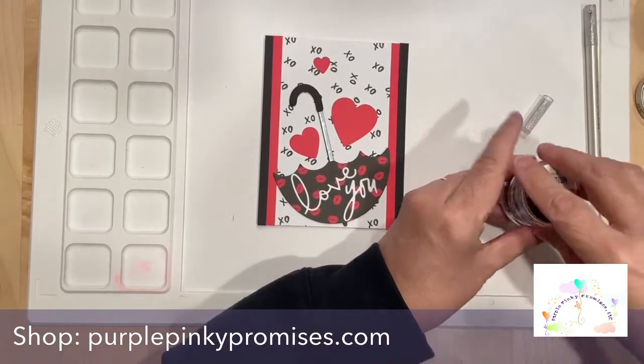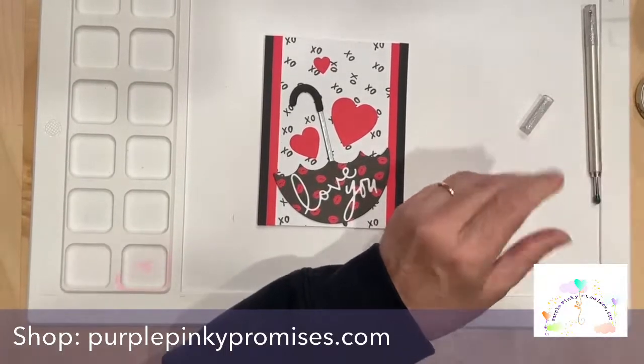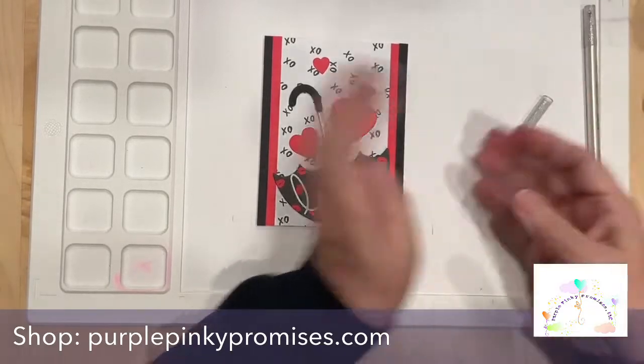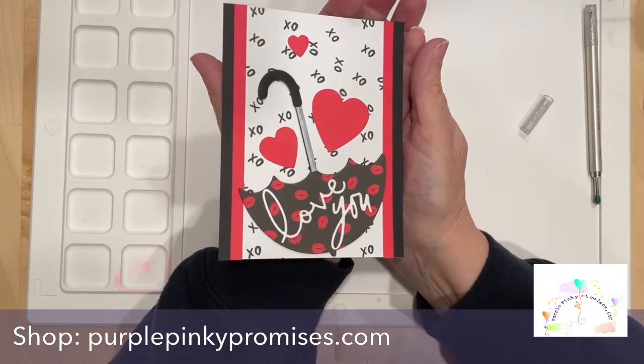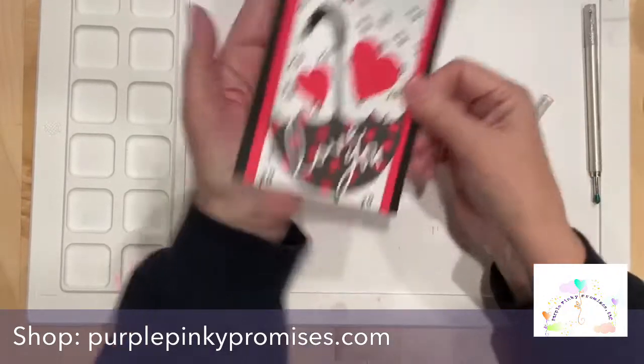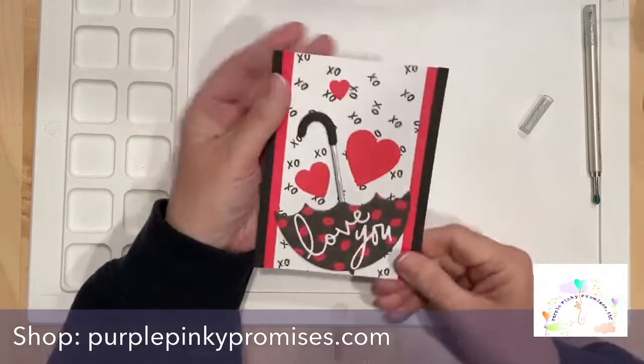It's done, folks! I can't believe it — I did a card in 20 minutes. That's crazy, but I think it's fun and cute and quite adorable. I really like it a lot. Who doesn't like umbrellas, right?